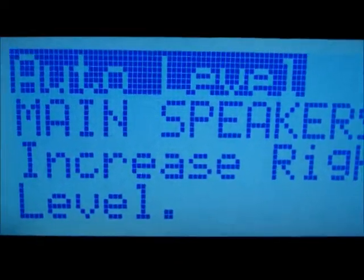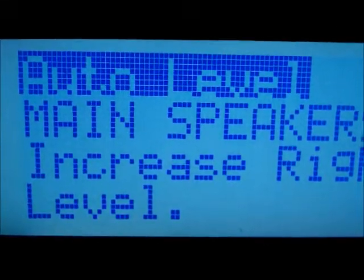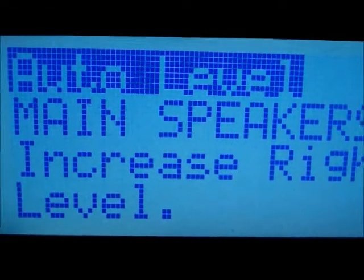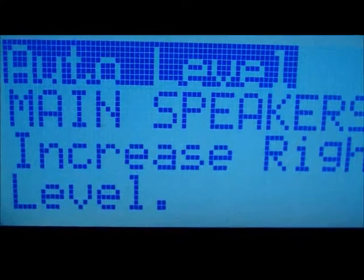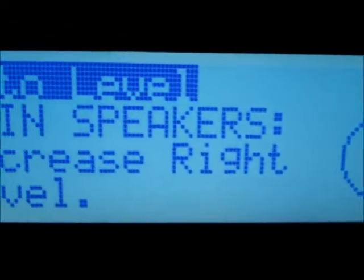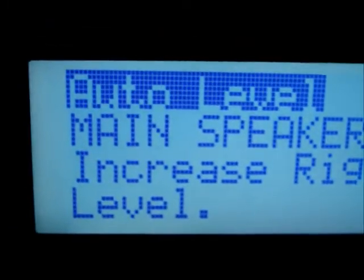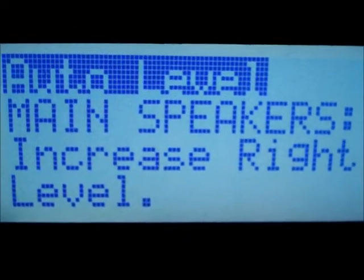One thing I need to tell you guys - anytime you make a new preset you're going to be going through some changes between left and right and left and right speaker when it comes to auto leveling. This is going to take a little bit of time, but once I get through this I'm going to show you the next step. Right now it's telling me that the main speaker right needs to be increased, and the reason for that is the microphone is really trying to balance between the speaker set in front of you. Once I pass this I'll show you the next step.